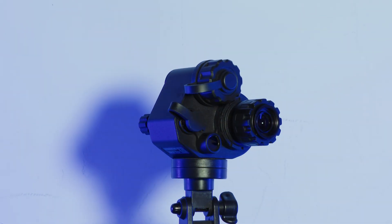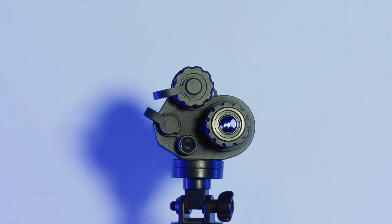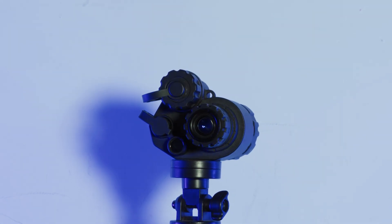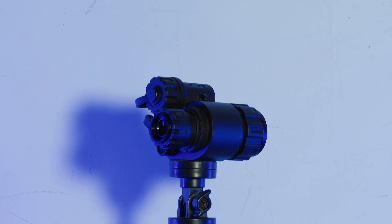This is the ADNV G14 SE. It is a 2/3rds inch sensor version of the G14P2. Because of its smaller sensor, it costs almost half as much as a G14P2.